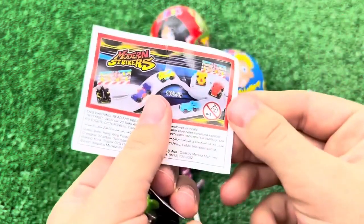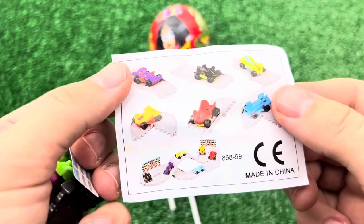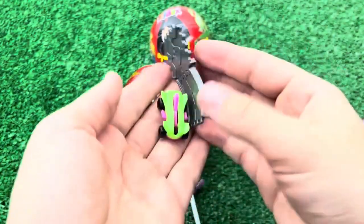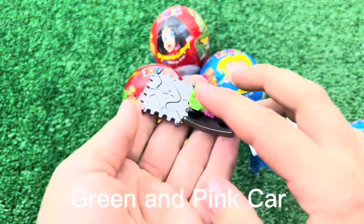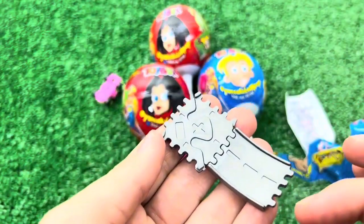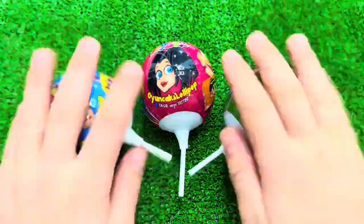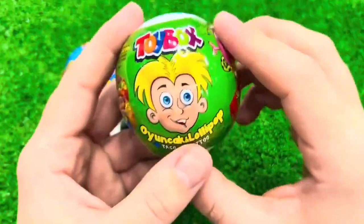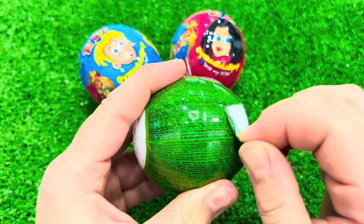I'll put the glue on the bottom of the bowl as well. I'm going to cap it. Now I'm going to tap the unblockade. I'm going to add some more brushes.